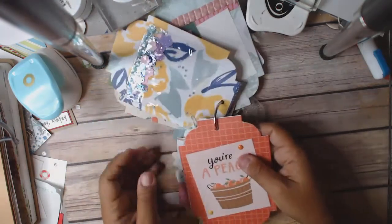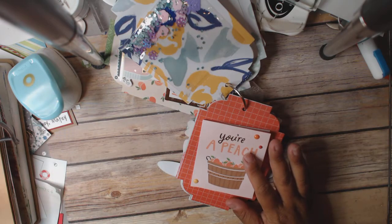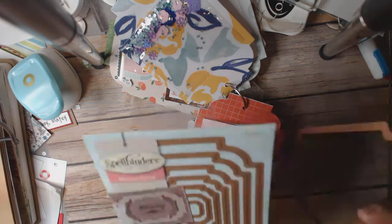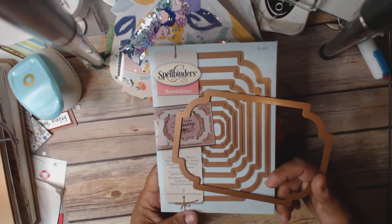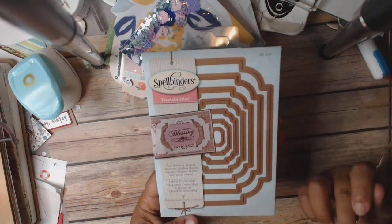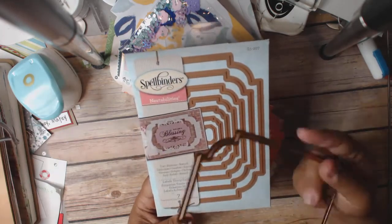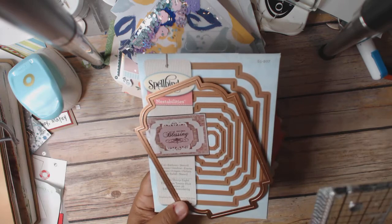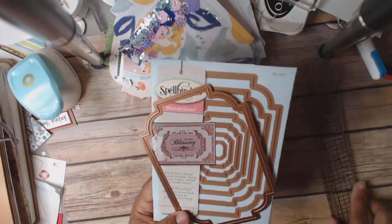The back side is this piece right here. Before I forget, let me tell you what I'm using for my tag shape — I'm using this right here, which is the Spellbinders Nest Abilities. I've had this forever. I actually got it because I had done a card kit with Kathy over at Paper Phenomenon, and this was part of the kit. When I took the kit apart to sell in my D-Stash, I kept the Nest Abilities. These are Labels 38, and this is four inches — four inches by five and three-quarter inches, almost six inches. So it's pretty good size.